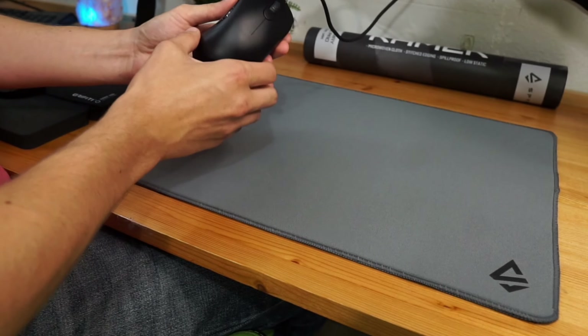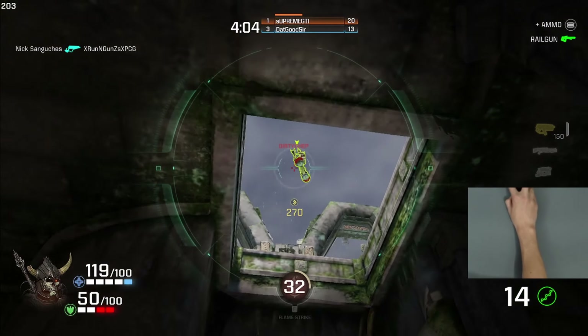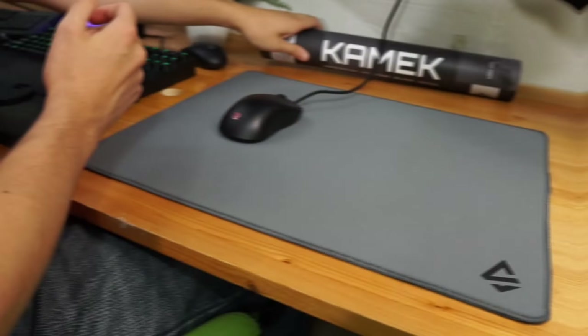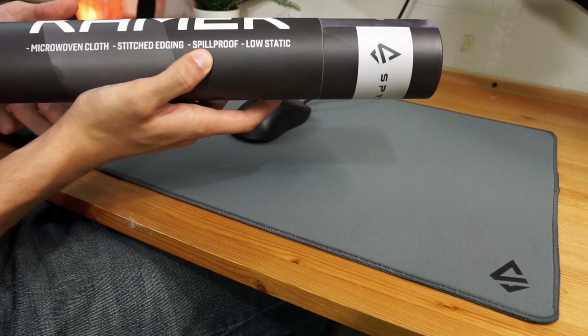One of my favorite things about this mousepad is the steel gray color. It contrasts very nicely with just about any mouse I've tried, and for some reason it works very nicely with my webcam. I think this might just be my new go-to whenever I need to record a tutorial with a mouse cam.